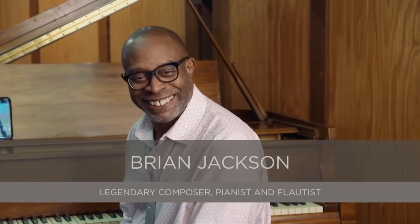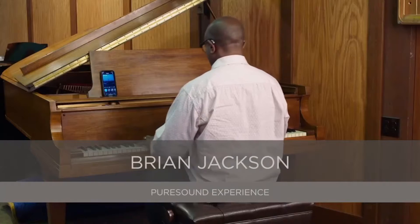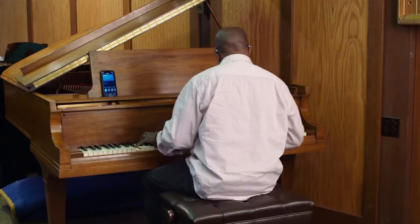Wow. This is how I remember the piano sounding like, you know, 40 years ago. This time I heard the overtones all through the entire keyboard, particularly up in the higher end.